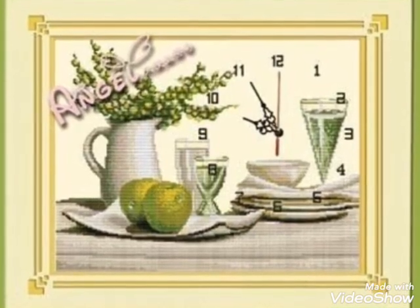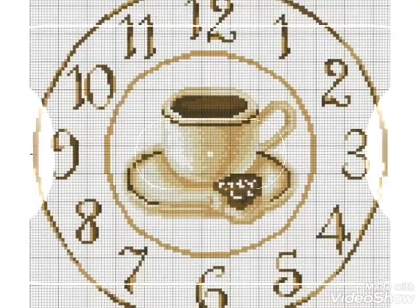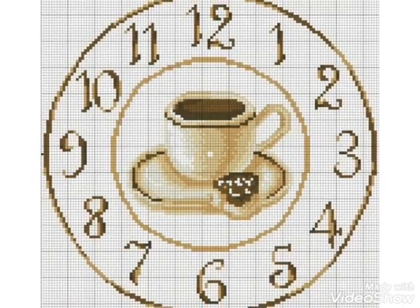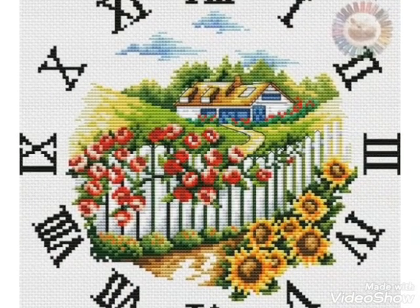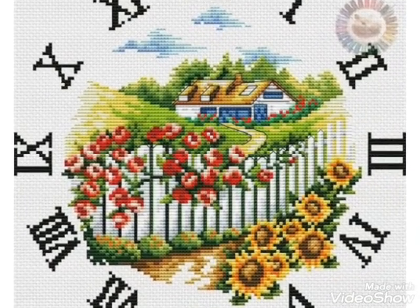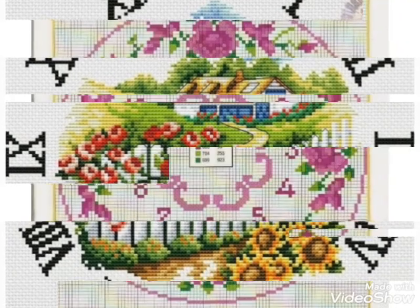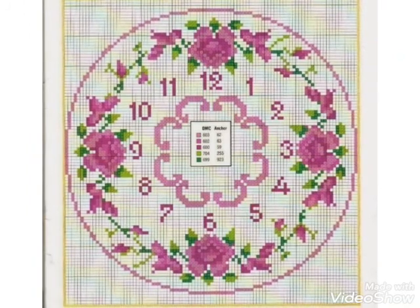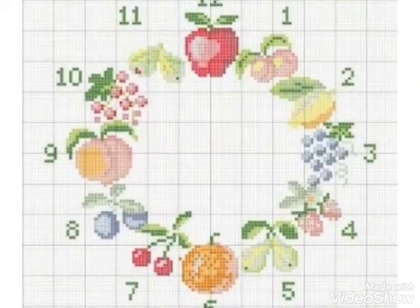Hi friends, welcome back to my YouTube channel Vintage Antiquities with a new video and new idea. The video I have brought for you is about cross stitch pattern designs. You can see the different color combinations and different ideas about the clock cross stitch pattern designs, so you can easily make these cross stitch pattern designs on your clock shape.